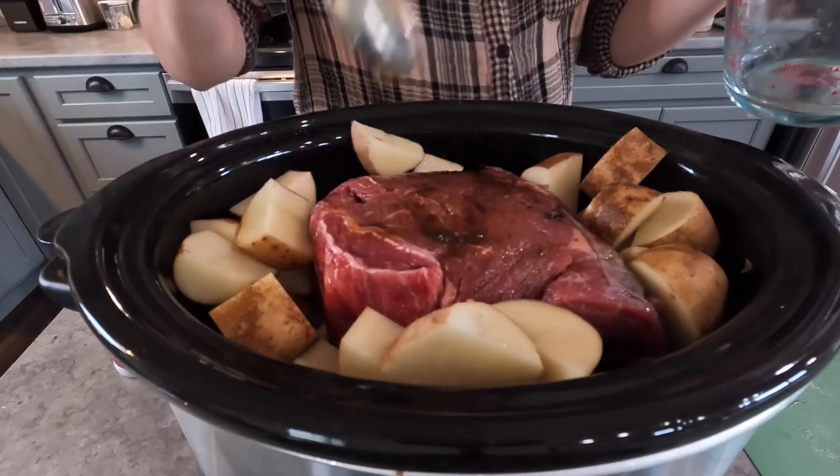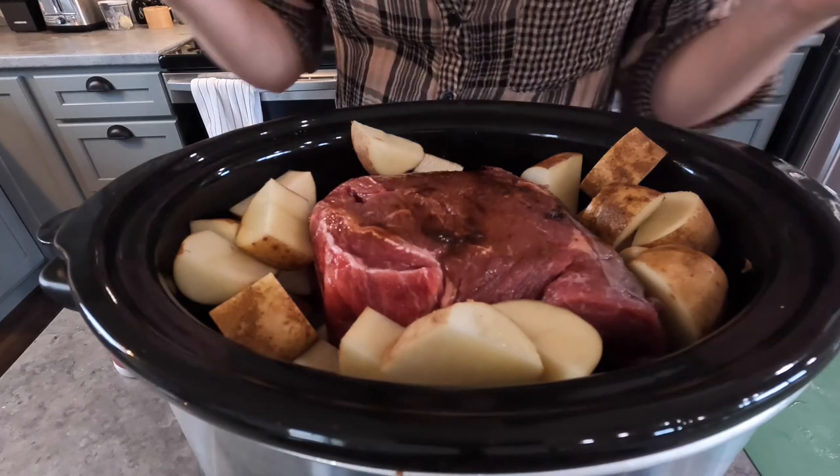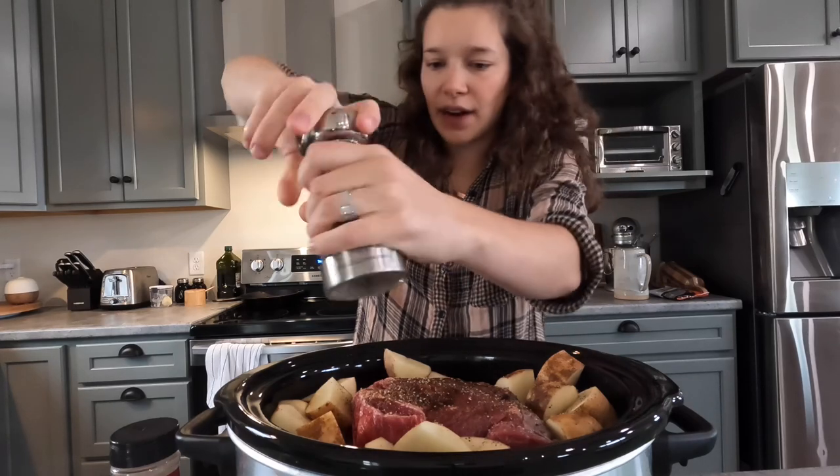I'm going to go wash my hands quick and I'll be right back. In the crock pot I'm just going to finish it off with some more cracked black pepper — I kind of eyeball everything — and that looks about right.